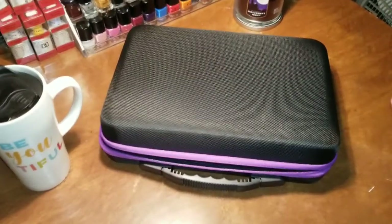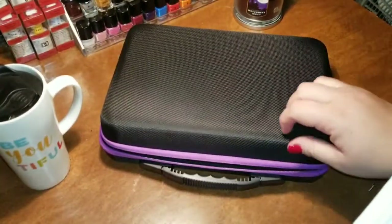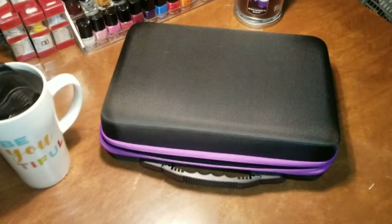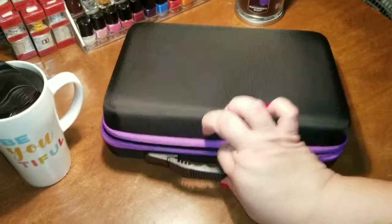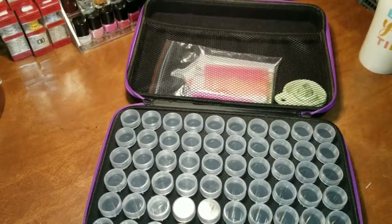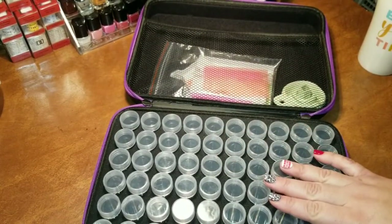When I opened up the box, the package was in a plastic sleeve, so it was nice and protected. It's a hard case, which I really liked. I didn't think it was going to be a hard case — I thought it was going to be more of a squishy foam or one of those neoprene cases. It's waterproof, has a sturdy plastic handle, and it is a double zipper. When you open up the case, on the lid there is a mesh pocket, and then the main part of the case is where the jars are for your drills.